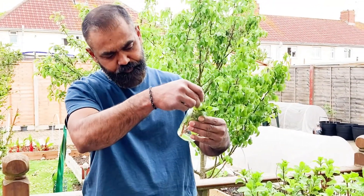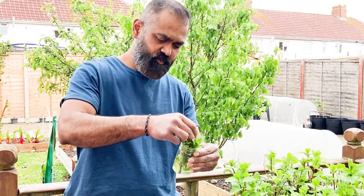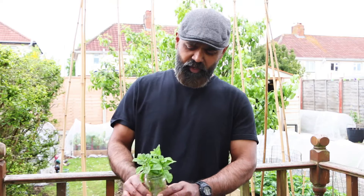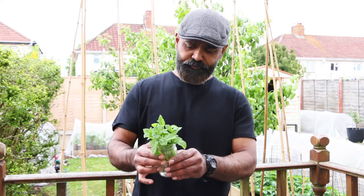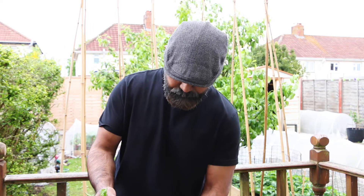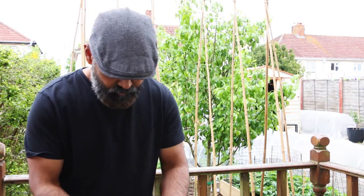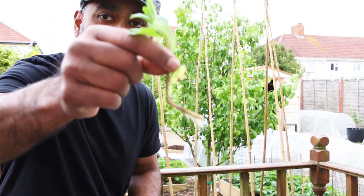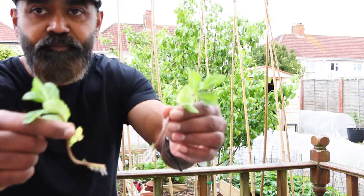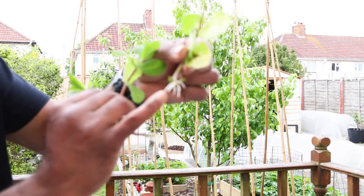What happens is in about three to four days you can see tiny roots developing under the stems. Last week we put all our mint in a bottle of water — let's see the result. Now you can see all the mint cuttings have tiny white roots on them.